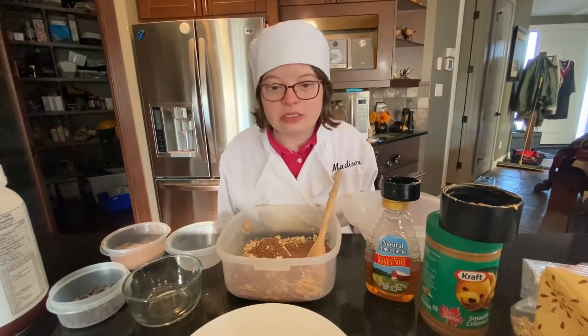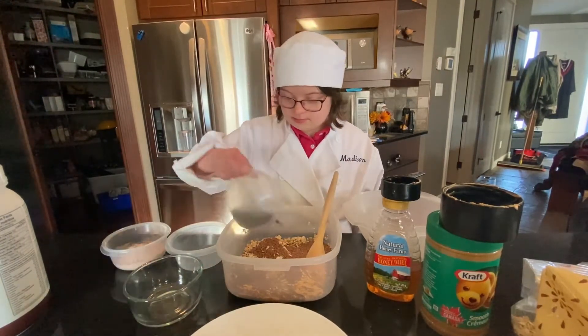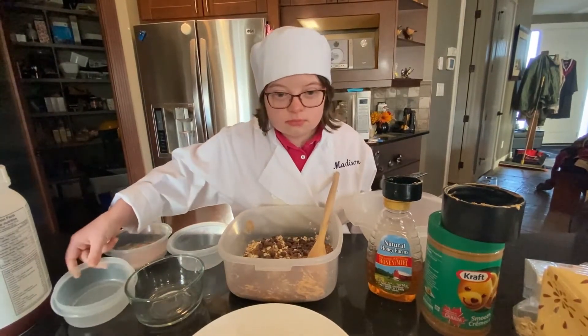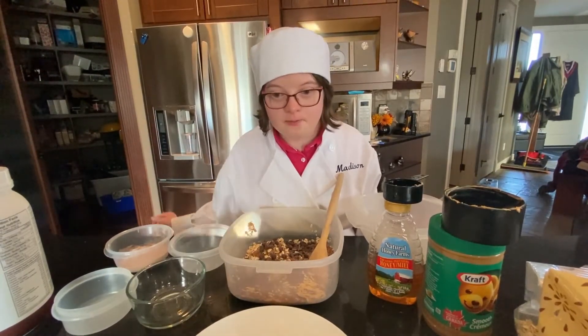Three tablespoons chocolate chips. Two scoops of chocolate protein powder.